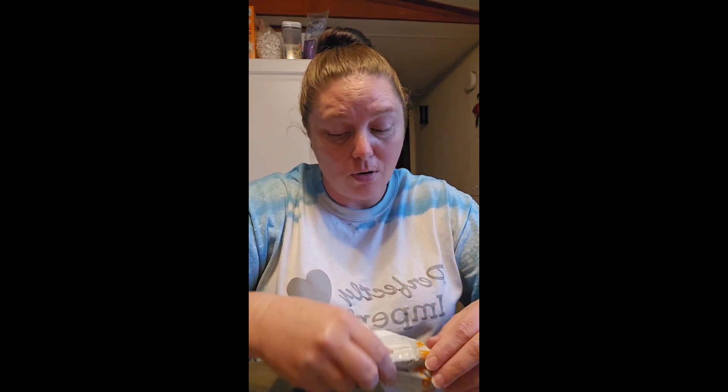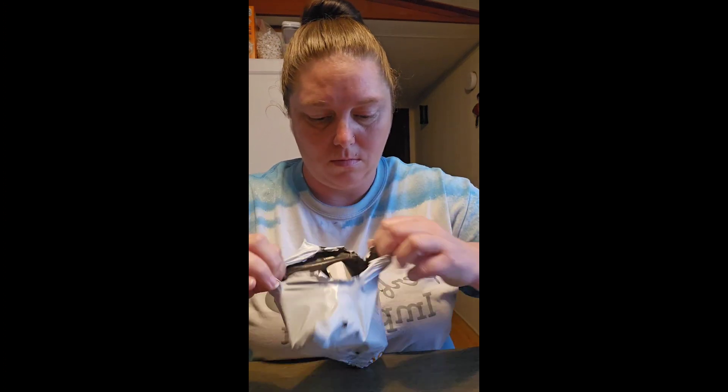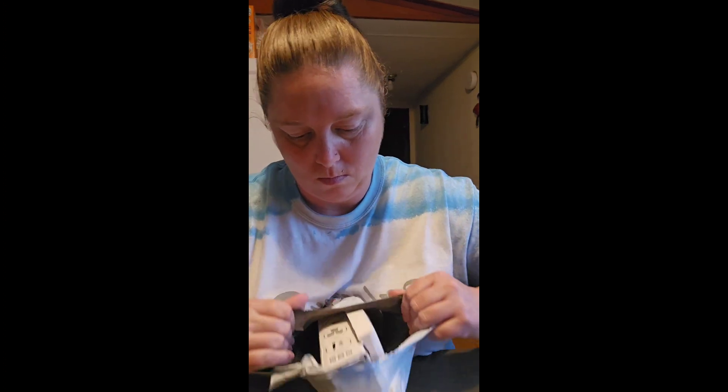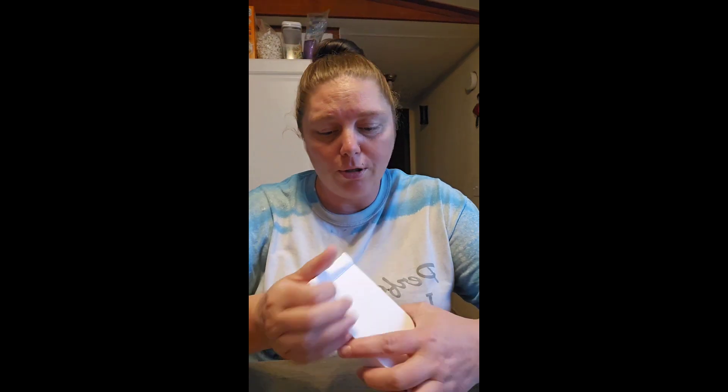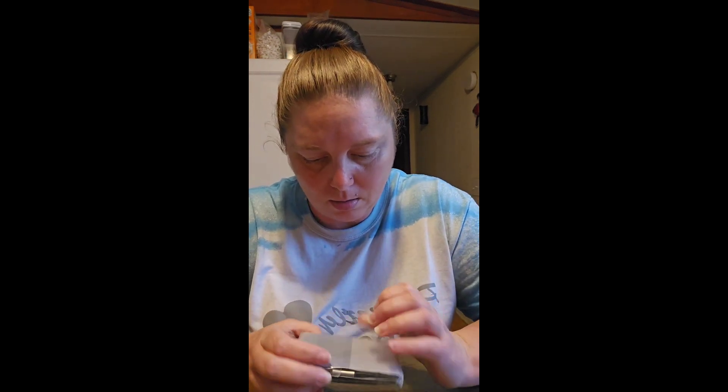Hey guys, welcome back! Today I have an unboxing video — my first thing from Temu. First, we ordered some kind of wallet thing for my credit card.